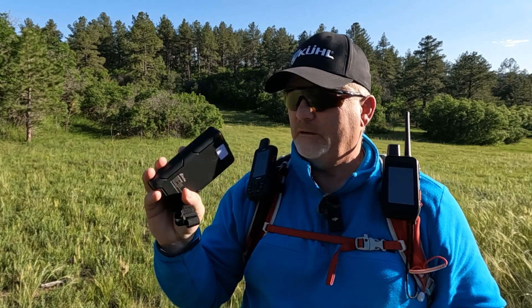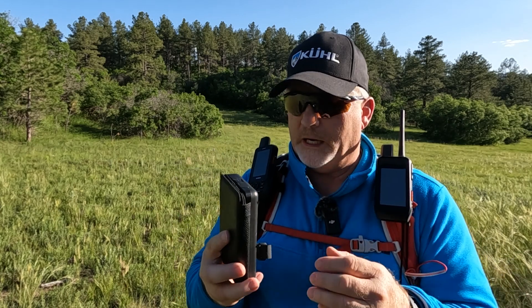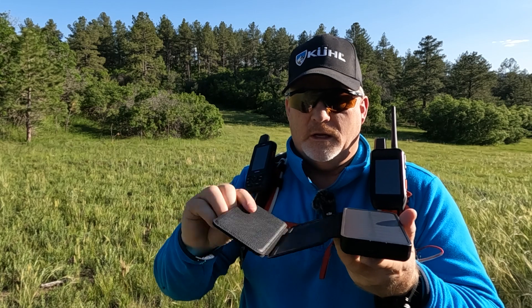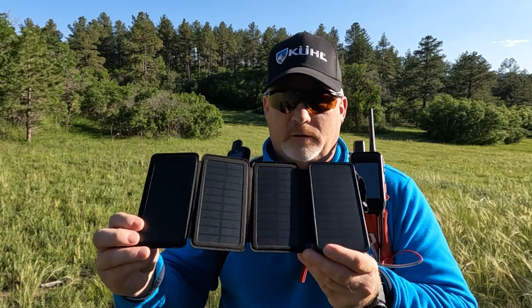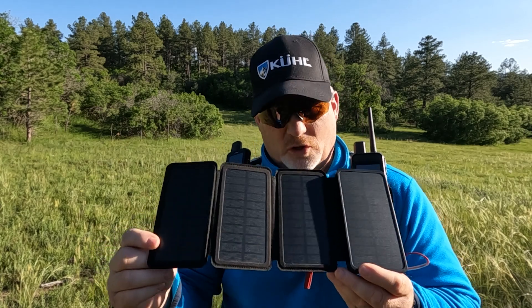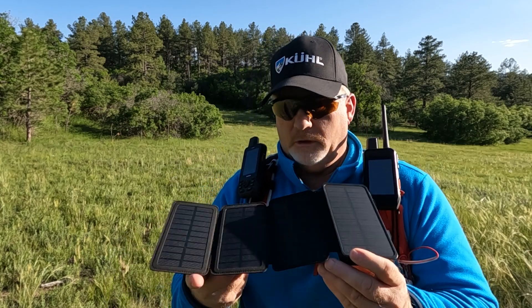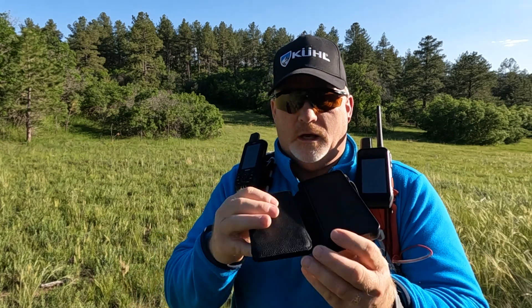It folds up really nicely so you can put it on your pack. When you unfold it, it has four solar panels. I've already charged several things on it. It's pretty lightweight and really easy to fold up — I really like it, it's convenient.